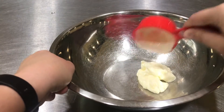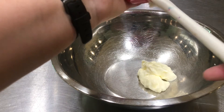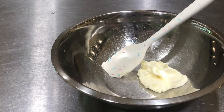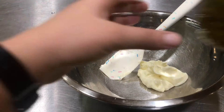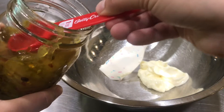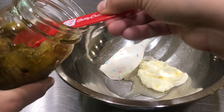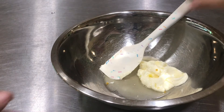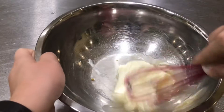You can always add more, but it's kind of hard to add more chicken and other ingredients to make up for having too much mayonnaise. Now the next thing I'm gonna add is pickle juice from my bread and butter pickles — one and two tablespoons. Now I'm gonna whisk these two together.